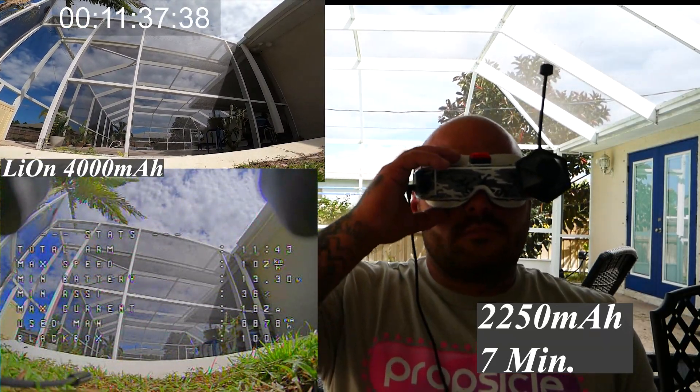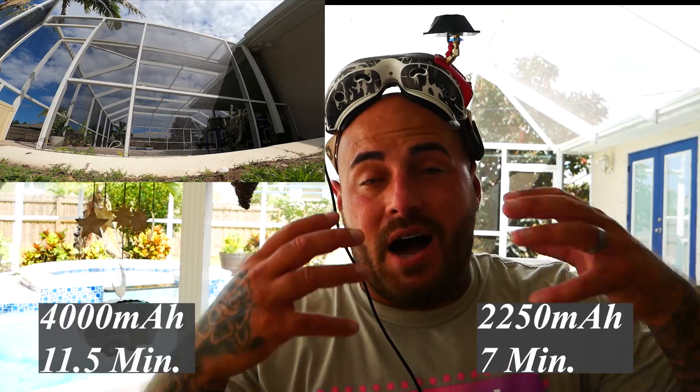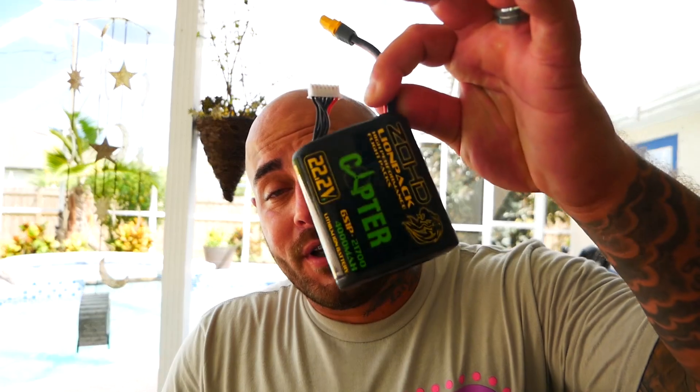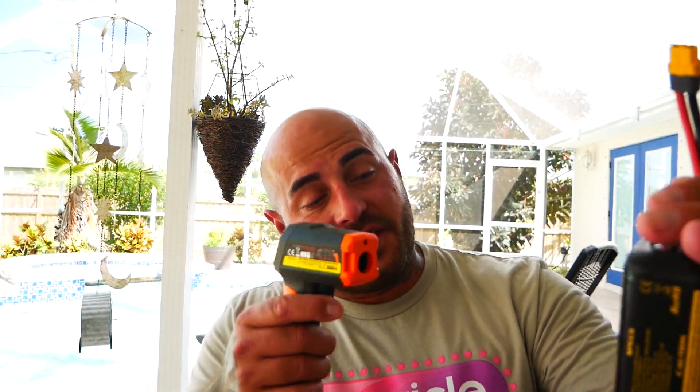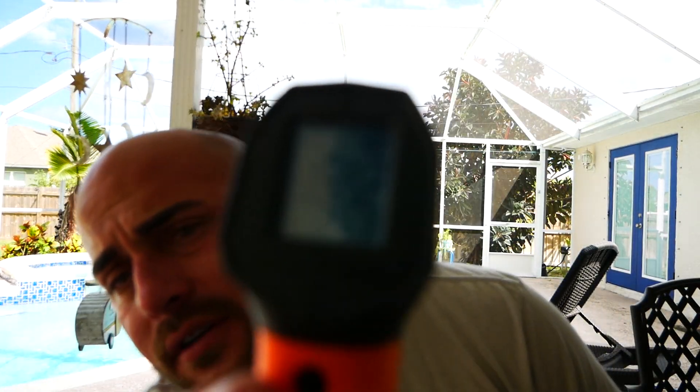Impressive! Total arm time: 11 minutes and 43 seconds. My eyeballs hurt from flying that long in one pass. Holy mackerel, this motor is hot — I might have pushed it a bit. Let's see what our temp is — we are at about 154 degrees. At least on the Drain Man test of how long can the battery last while freestyling in your backyard, you've got your answer. I hope this video was helpful, I hope you guys enjoyed it, and I will see you on the next one.